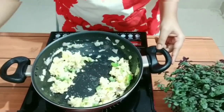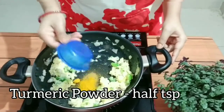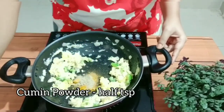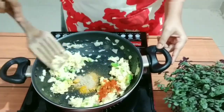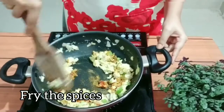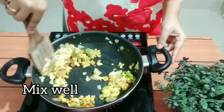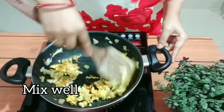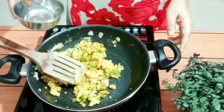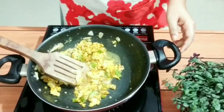Now I will be adding all the spices — some garam masala powder, some turmeric powder, some cumin powder, and some lal mirch powder, all half teaspoon each. We'll cook the spices for some time; it will give a nice taste to our filling. Here I'm adding some water, which will give a nice consistency to it.